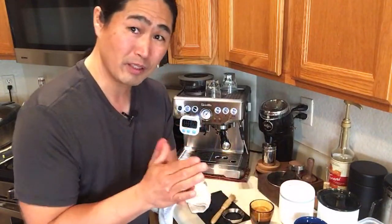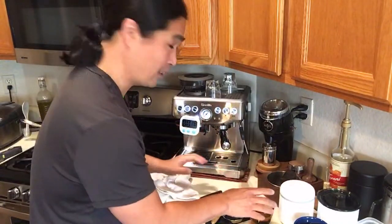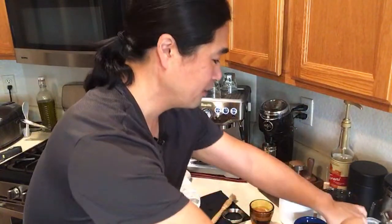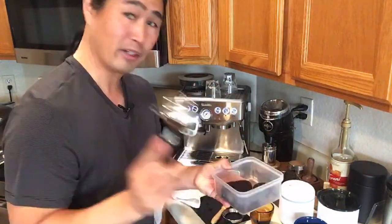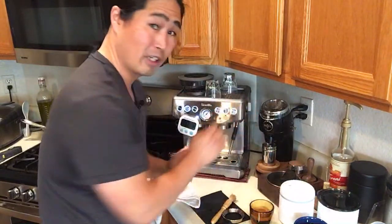You do want a better shot but I'm not going to pull another shot here. That's my knock box. Meanwhile I'm going to get my milk ready.